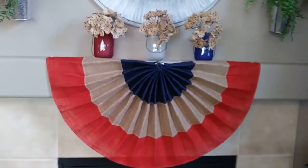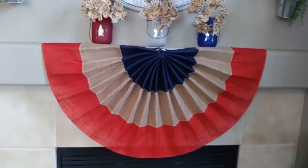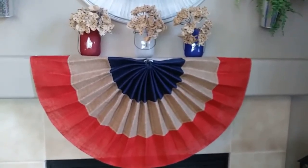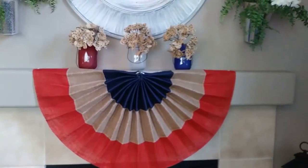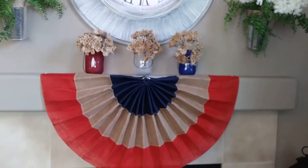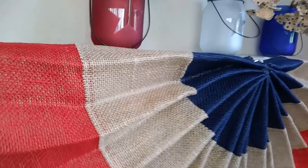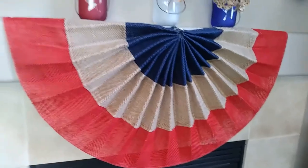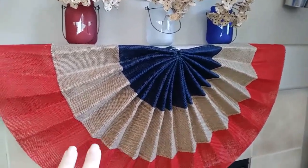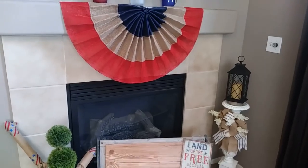These buntings remind me of old-fashioned Fourth of July — and I always make this reference to the Disney movie Pollyanna. That's such a cute movie; I watch it every Fourth of July. Go check out Davida Lane too, she has a wonderful channel. The burlap bunting was $7.88 and I love that it's not bright red or blue but burlap.